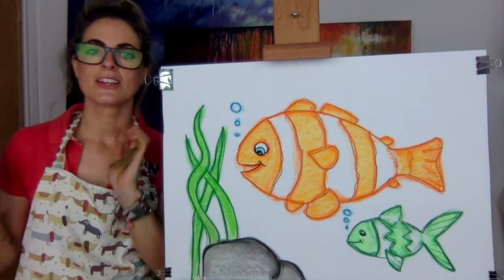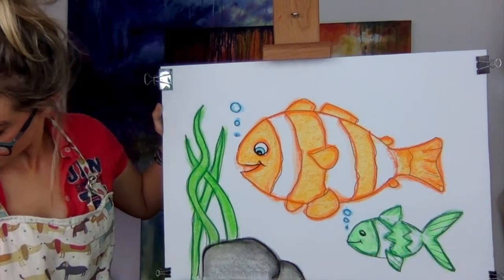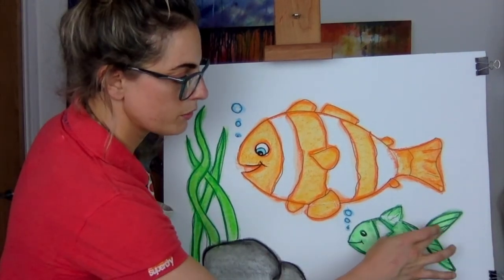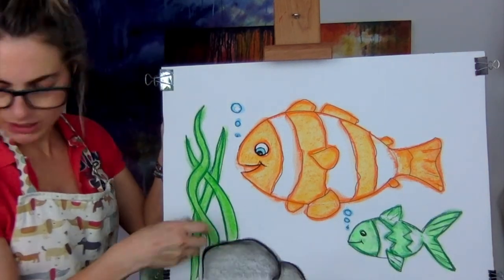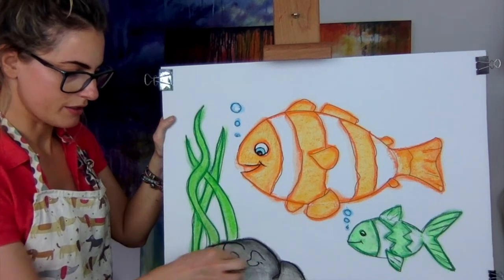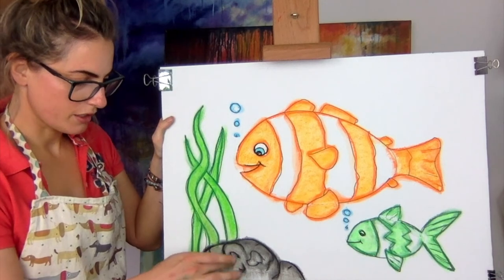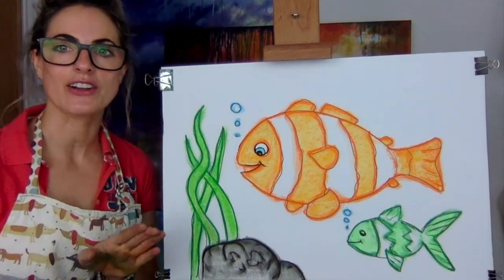How cool is that? There is my very simple picture of a lovely clownfish and his friend — because it's nice to put his friend in there. He could be called Bob! You could also make the rocks have shapes on them, just so they don't look flat. If you go over with texture, it makes them look not flat — it's kind of cool. So enjoy drawing your clownfish, let me know how you get on, and send me your pictures because I love seeing them!